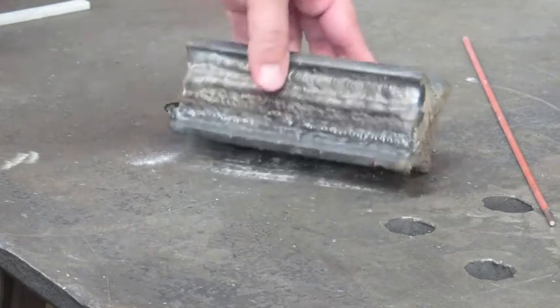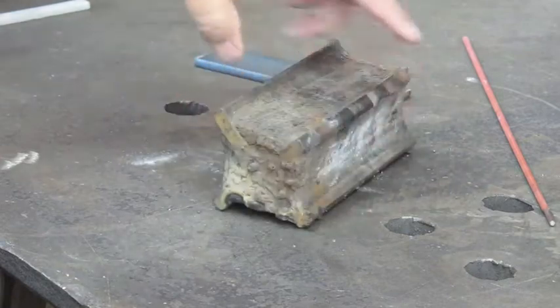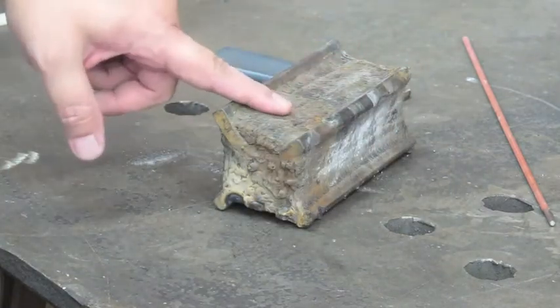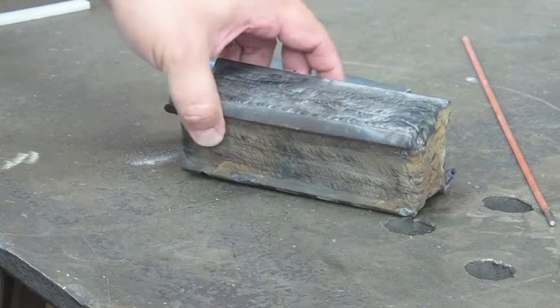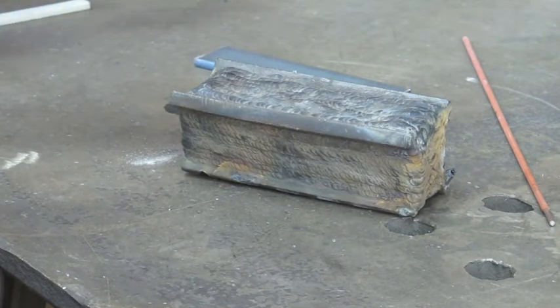As you can see here on this particular one, I used this as practice some time ago, and I have just welded the heck out of it. There's just tons of welds deposited in here, which is great because it allows me to do so without wasting a lot of material. So we're going to go ahead and make one of these, and I'll show you how simple it is to put one together.